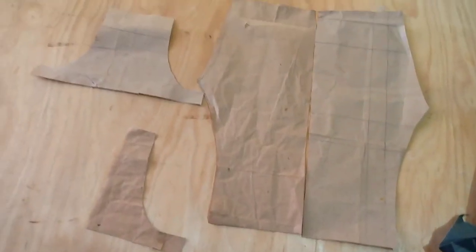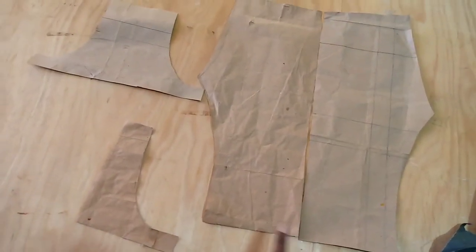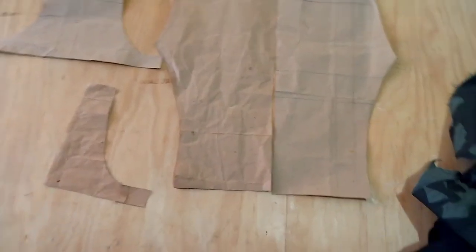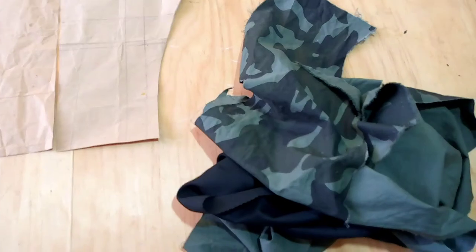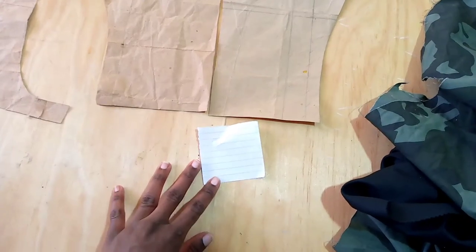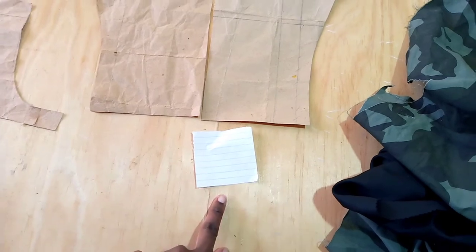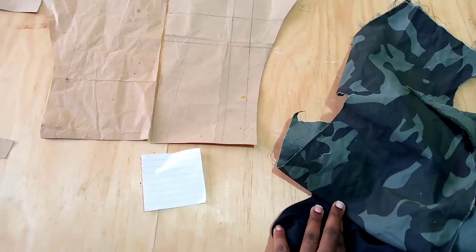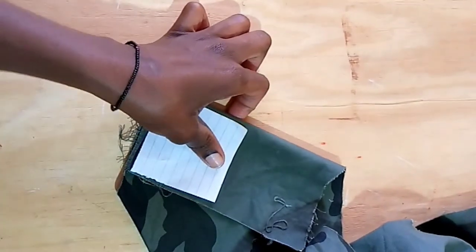Hello guys, welcome and welcome back to my channel. Today we are going to make a dungaree. I have the trouser back and front, and I have for the top — back and front as well. I have these pieces of fabric which I'm going to use, and I have this little piece which is square — three inches by three inches. So let's get into it.